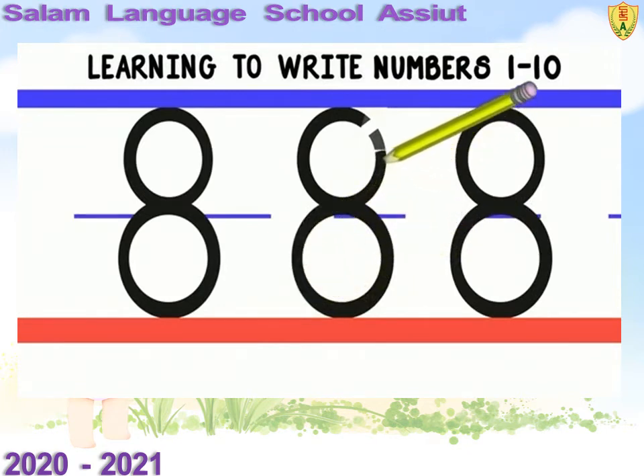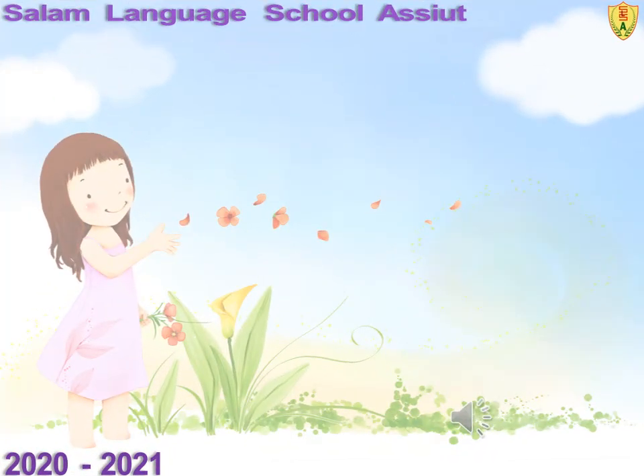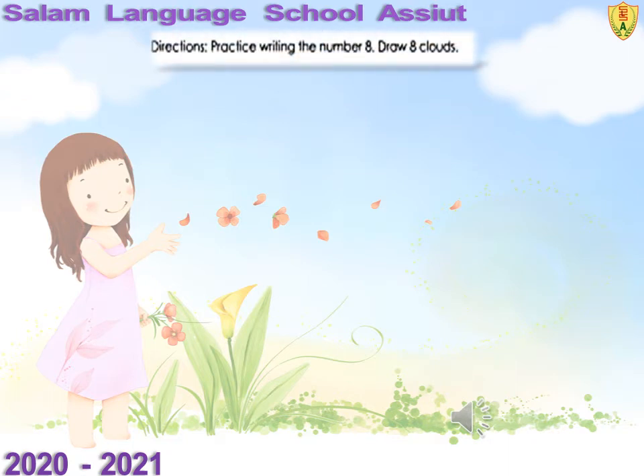Nice job! Just a few more left. Directions: practice writing the number 8.